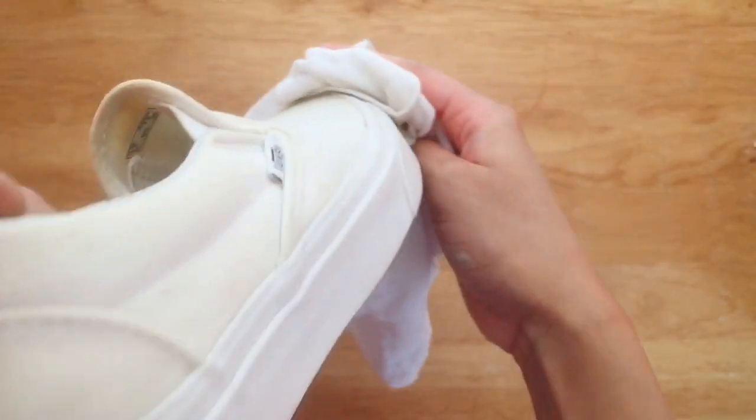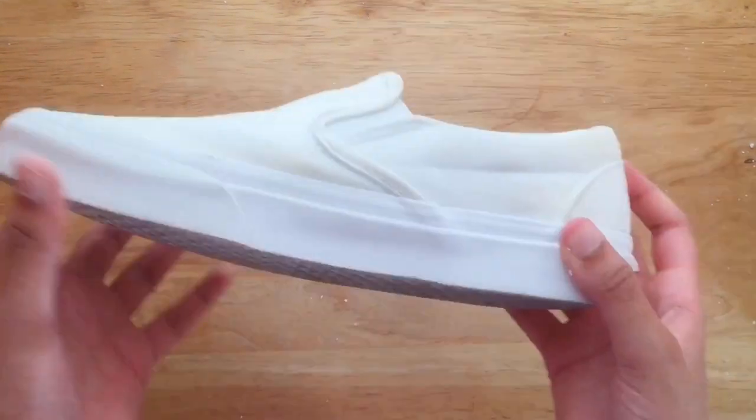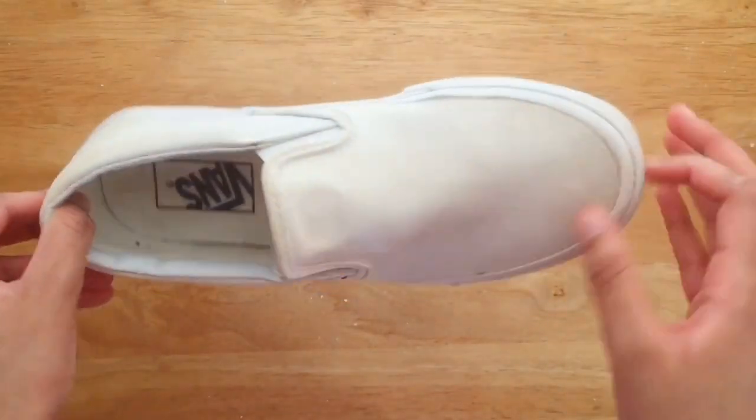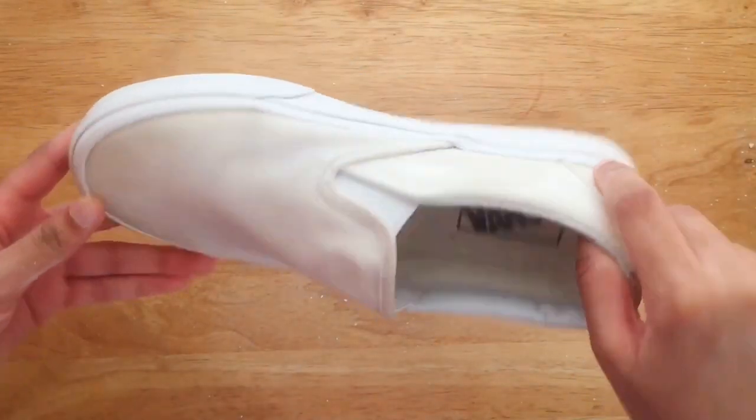Wipe off any paste and allow the shoes to air dry, and that's it! A quick tip: try to avoid the tongue of the shoe because the glue turns a yellowish-brown and can make its own stain if messed with.